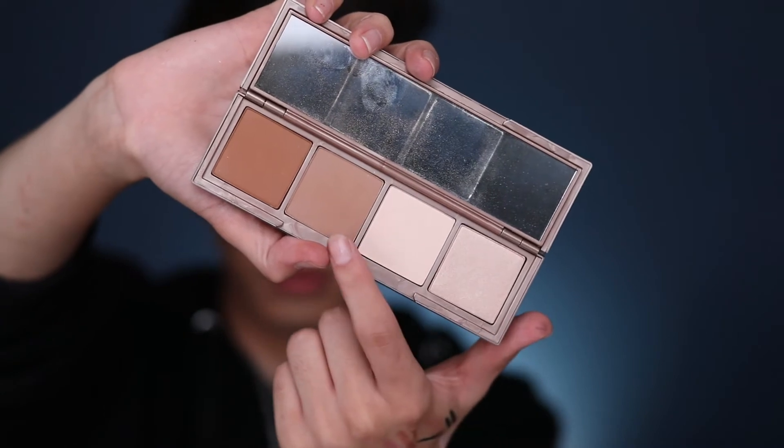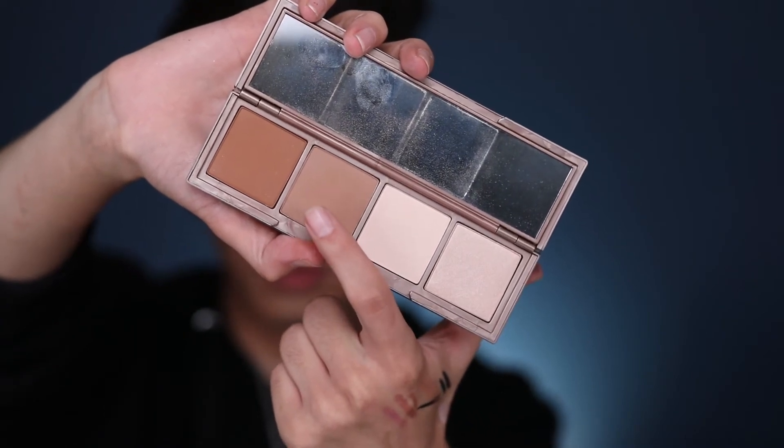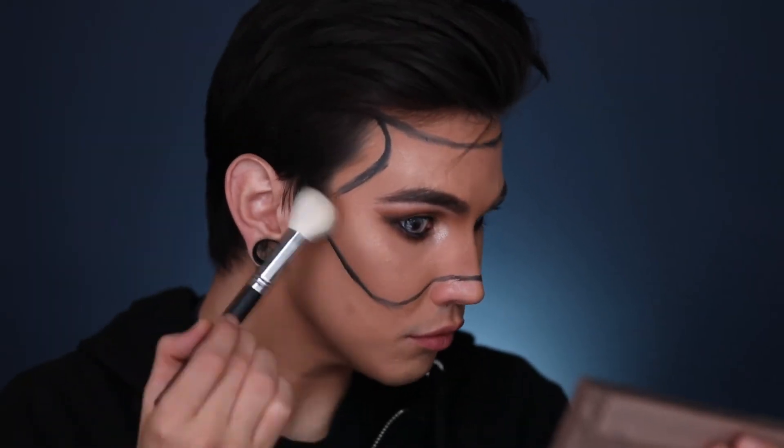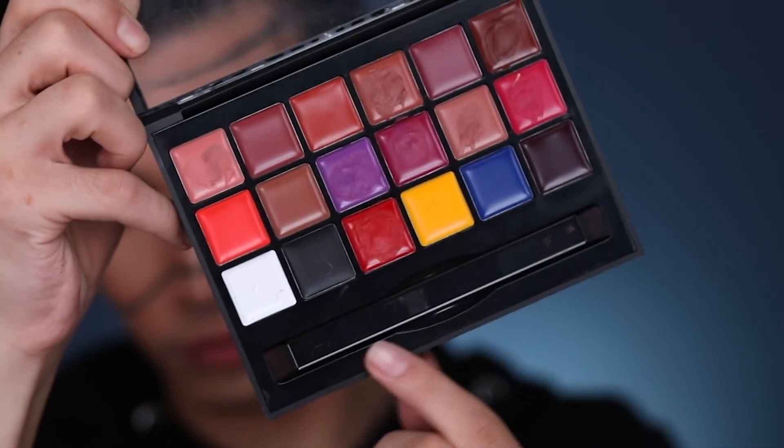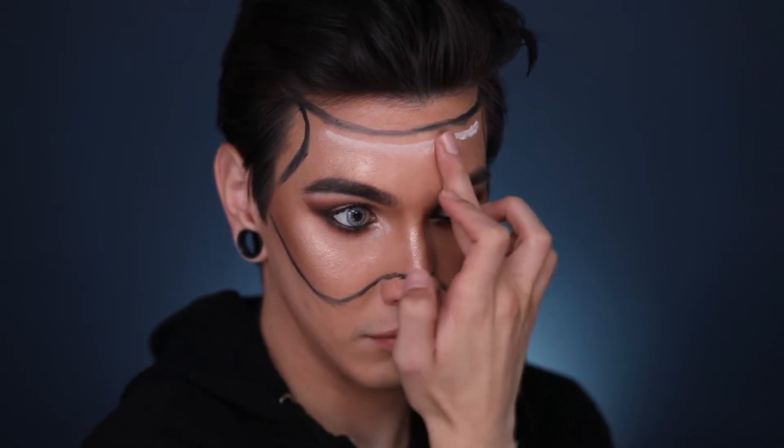We're going to go with the Goof Proof Brow Pencil to reshape those brows. Now we're using the Naked Skin Contour Powder to bronze up the face. And of course I'm using that NikkieTutorials glow — I've got to use that so you can see that highlight all the way from space. Now we're using the Anastasia Lip Kit in white, using it as the highlights on our mask because it's a little bit creamier and easier to blend out.